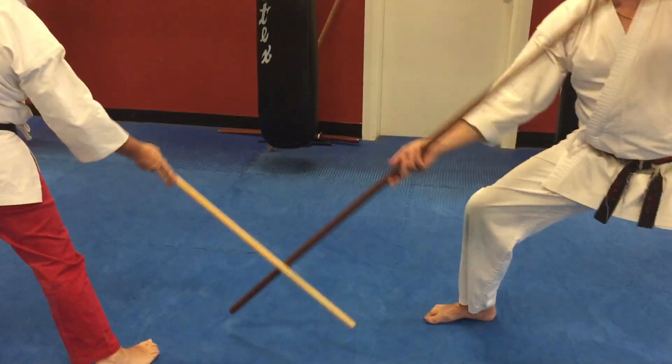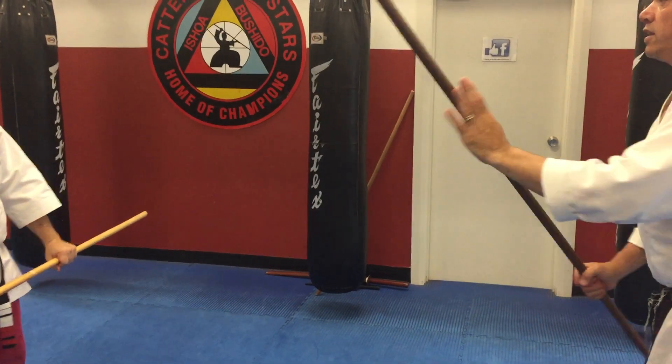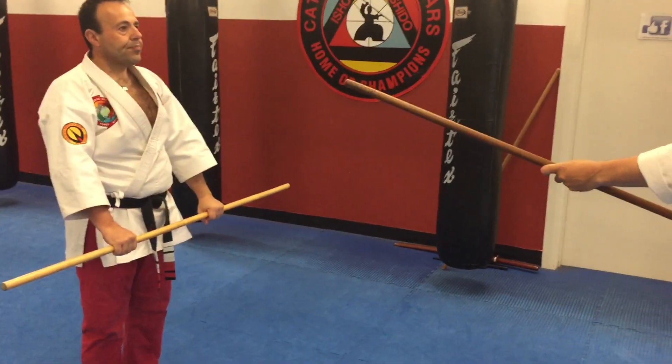Ankle strike, thirteen, roof block. Step back to the shoulder width stance, now I do the hand side towards John, and stop.